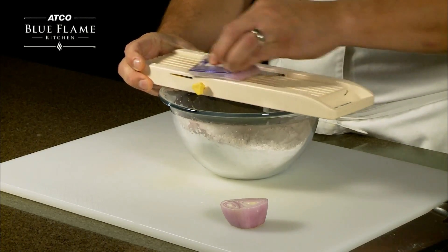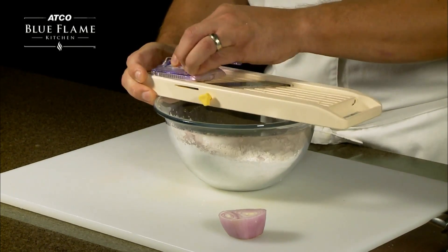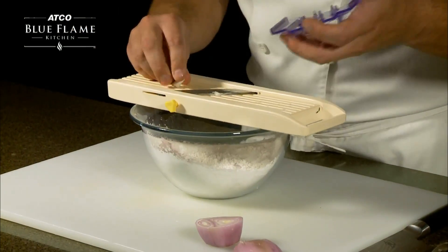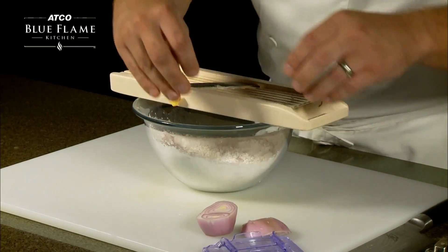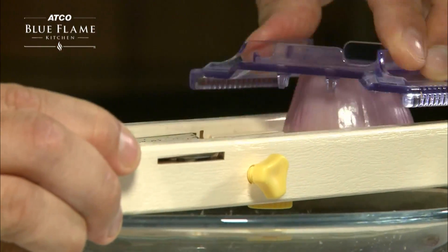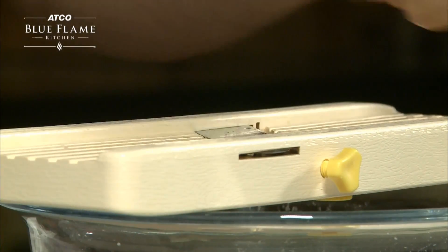Very simple technique. You can see my fingers are out of the way so there's no chance of cutting myself. When it gets down to a small piece, you can keep that for making a soup, stock, chicken broth. Then repeat the motion with the second half of the shallot.